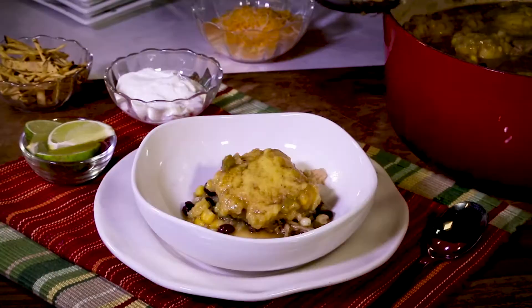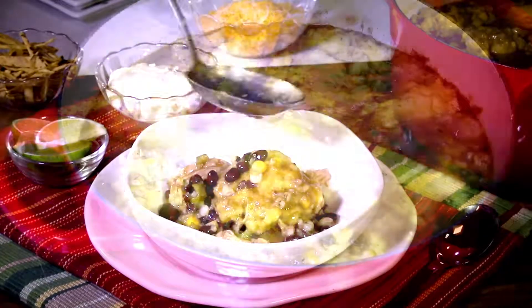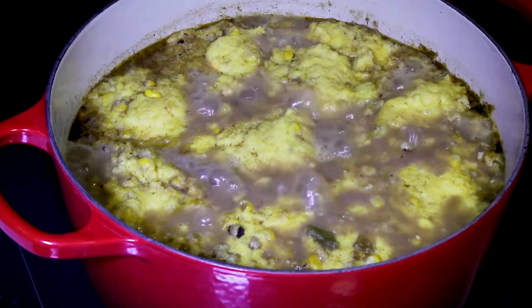Hi, it's Chanty Atri, and if you've got a minute, we can make this. It's soup southwest style — chicken enchilada soup with cornmeal dumplings.